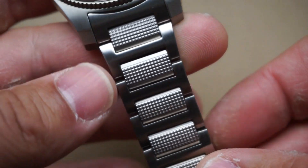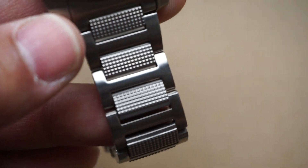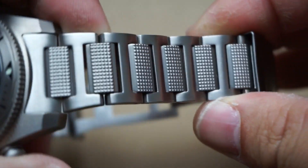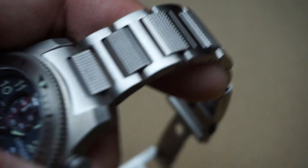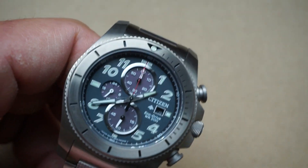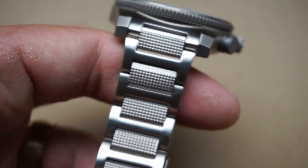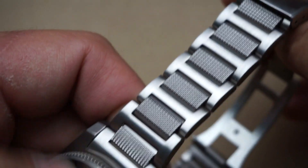Here's a closer look at the bracelet. Nothing too crazy as far as the design goes, but overall appearance and fit and finish are fantastic. I don't know what it is about this texturing in the center links but it really called to me. To be perfectly honest, if I was going off of just the design on the case and dial alone I would not have been interested in this watch. The reason I bought it — the thing that pushed me over the edge — was the bracelet, and it's still my favorite thing about the watch.